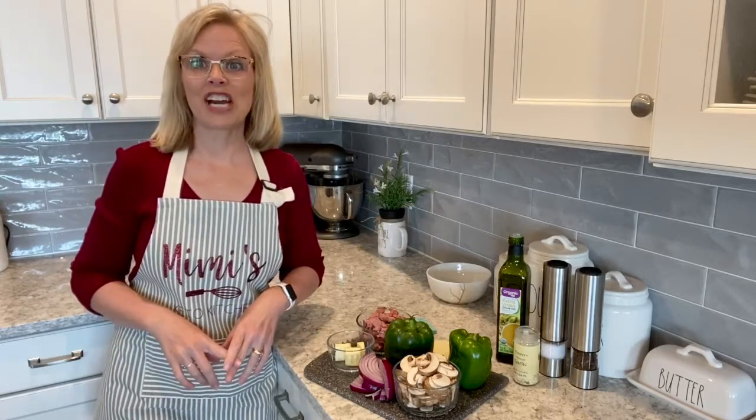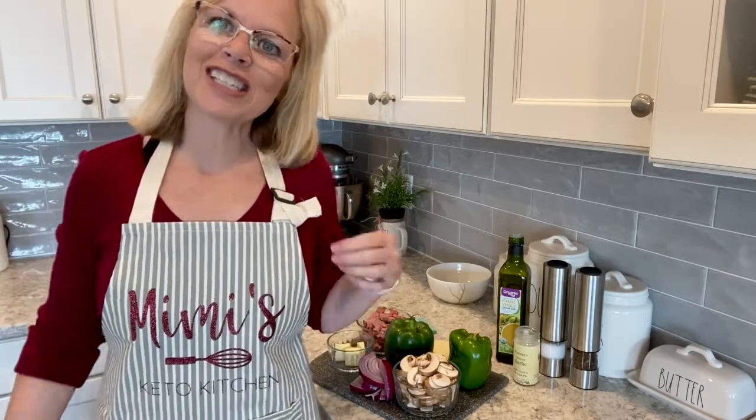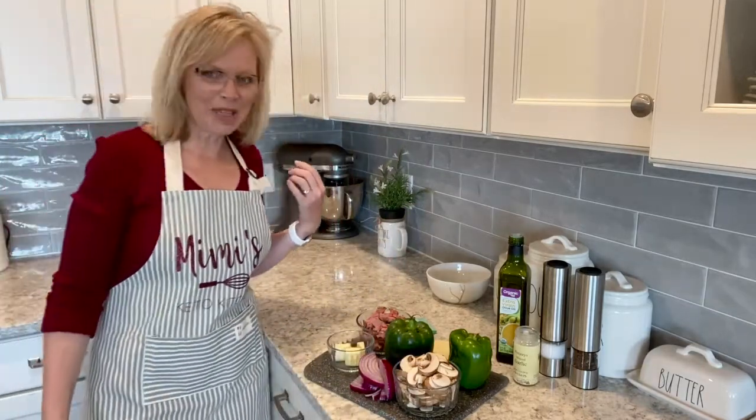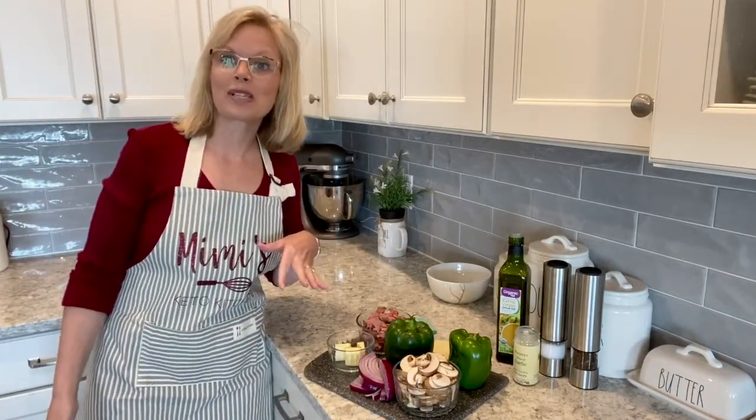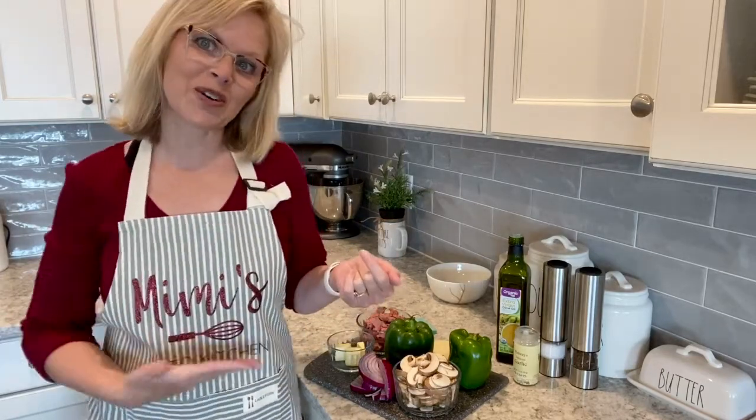First off though, I want to give a shout out. Do you guys like my new apron? It says Mimi's Keto Kitchen. My daughter Courtney made that for me. She thought the one I was wearing — which was my husband's — was a little bit cheesy, so it was time to go. So it's official now.